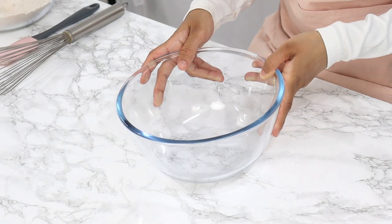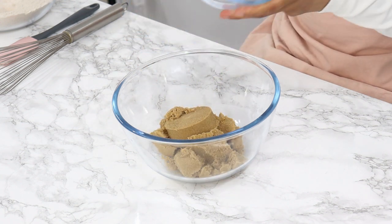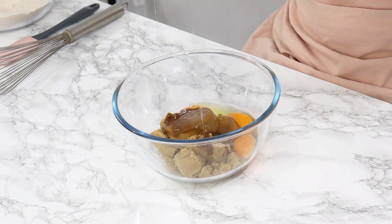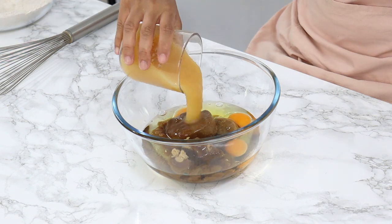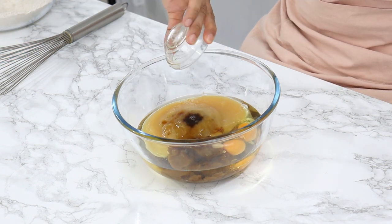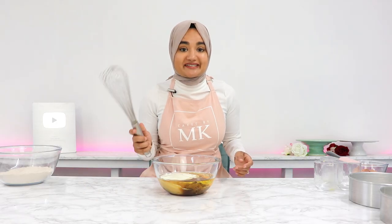In another bowl we're going to combine our wet ingredients. I've got one and a half cups of firmly packed soft brown sugar, three room temperature eggs, one cup of unflavored vegetable oil, one cup of unsweetened apple sauce, two teaspoons of vanilla, and half a cup of room temperature Greek yogurt. Using a whisk, just whisk that all together until well combined.